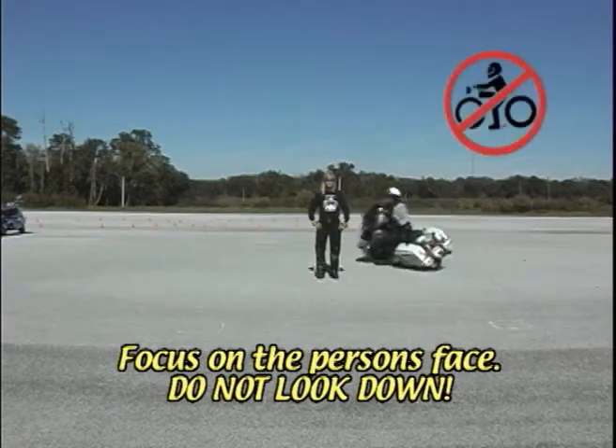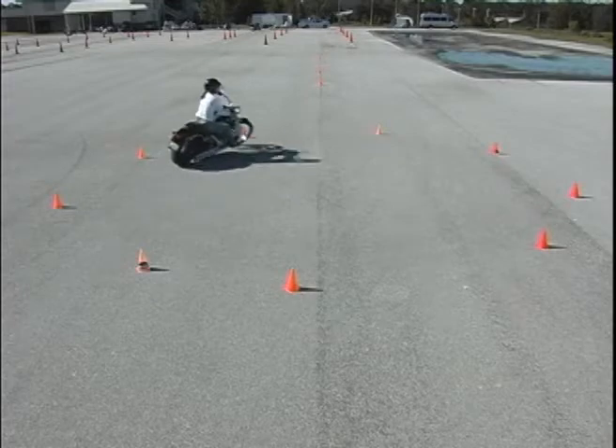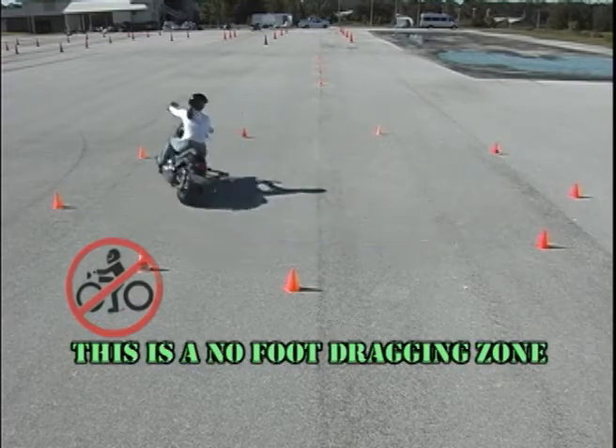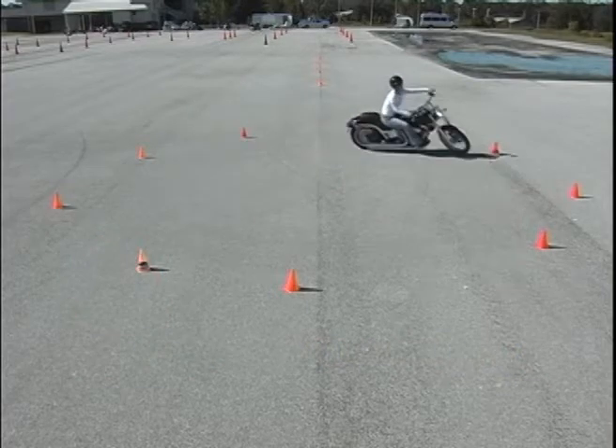If you look down, you go down. Keep your head and eyes up. Start with great big circles and little by little tighten up the circles until eventually you can get to where you can scrape the pegs or the floorboards any time you feel like it. That's when you'll know your bike's lean limits.